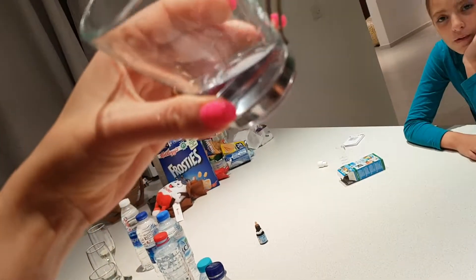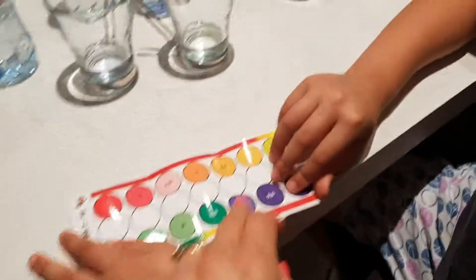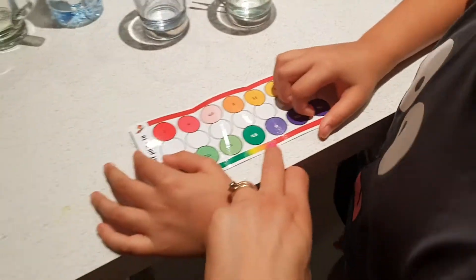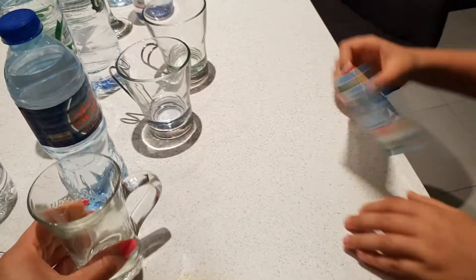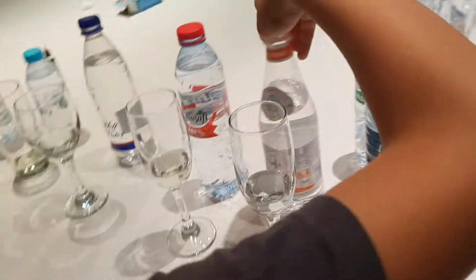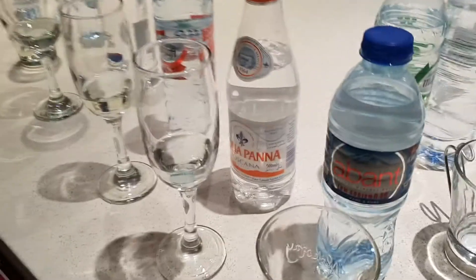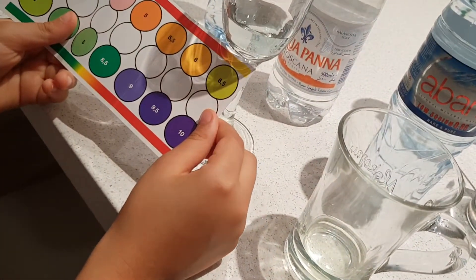That's very blueish — that's nine, between eight and a half and nine. Here we have yellowish — that's pH 6.6 to 6.5. This is Aquapanta — that is 6.5.